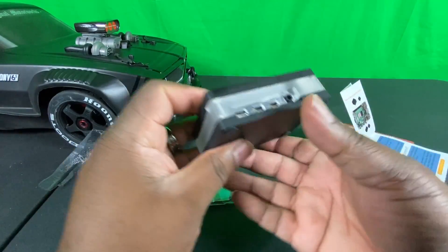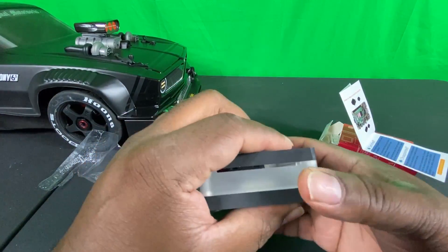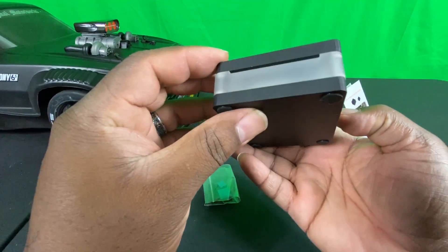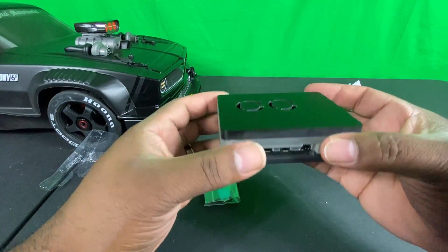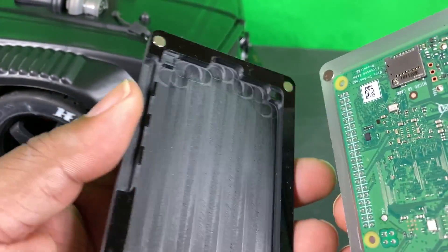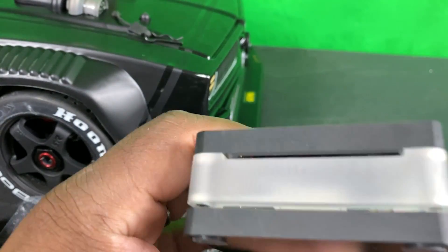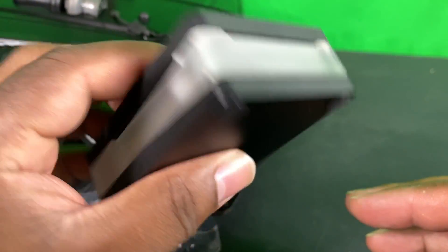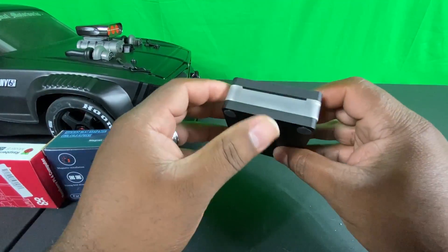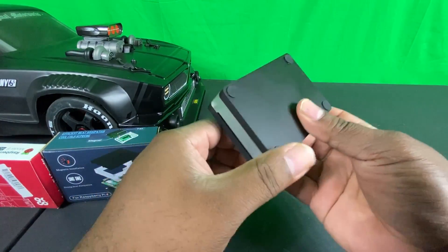If you're into projects and need something for customers that's simple and straightforward, I'd highly recommend this case. You have full access to your ethernet, USB 2.0, and USB 3.0 ports. As for the SD card slot, once the case is assembled there's no way to insert or pull out the SD card, but everything is fully protected on the inside of the case.